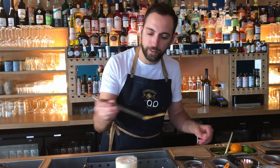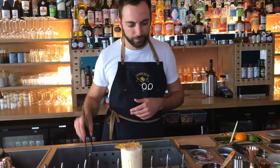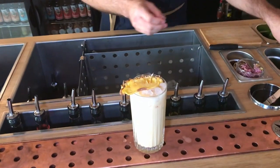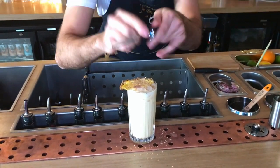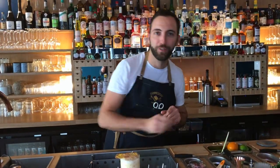As garnish you can find dry pineapple and some tonka bean, which is very important. Here we go for my twist of piña colada.